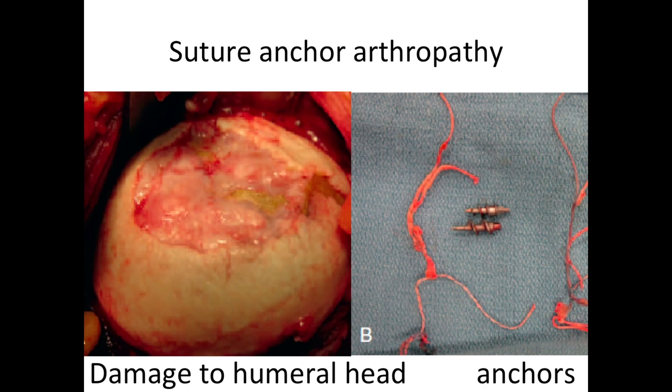Another type of arthritis is suture-anchor arthropathy. This is the kind of arthritis that comes when a previous surgery has left suture-anchors proud on the surface of the socket. When these suture-anchors are prominent, they can erode away the cartilage, causing substantial damage to the humeral head.